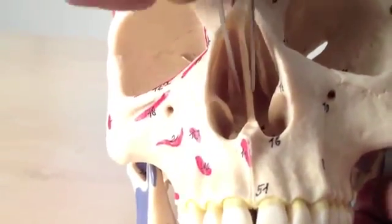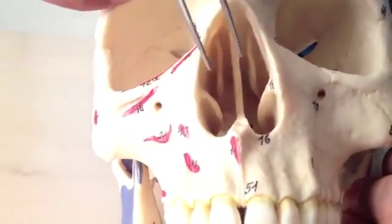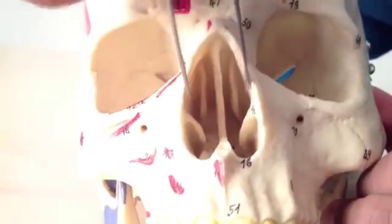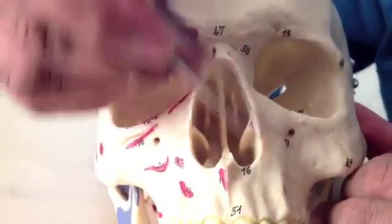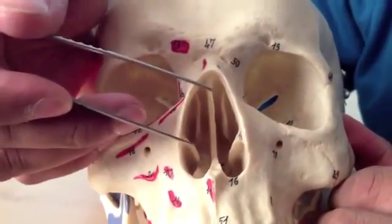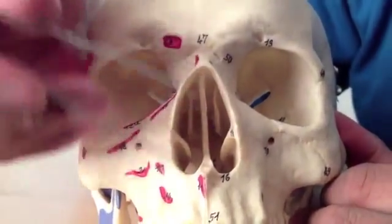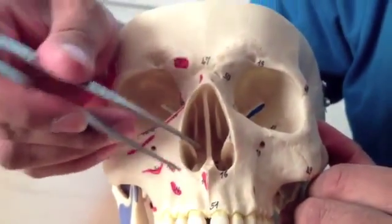Inside here is the nasal septum, and this is formed mostly — although by a slightly more complex fusion of bones — but mostly by the ethmoid bone, which is also forming these projections on the side of the nose, and they're called conchae. This opening here is the anterior nasal aperture, and it's covered usually in cartilage and a little bit of fat to form the majority of the shape of the nose and the nostrils.